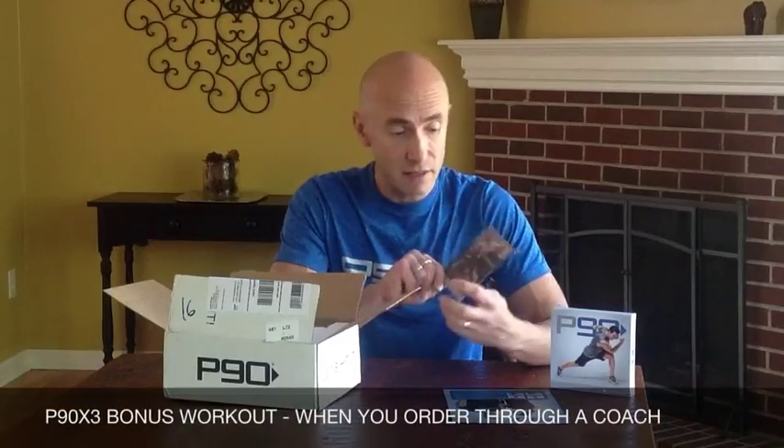Continuing on into the box, it comes with the P90 box set, which gives you your DVDs, food guide, and things like that. In addition to that, you get a bonus DVD from P90X3 called Dynamics. Because I've done P90X3, Dynamics is a recovery workout that you can do — it's half an hour in length. You can do it on your rest days in P90 to help your body recover from the workouts during the week. It's a really great workout; I love doing this one.